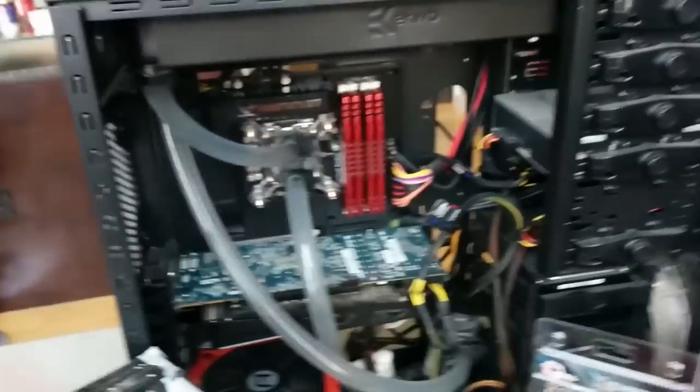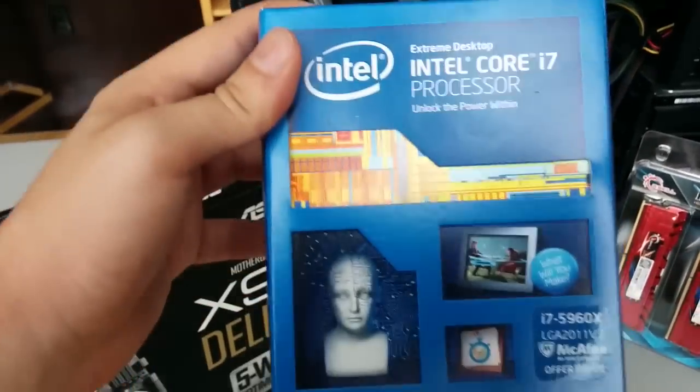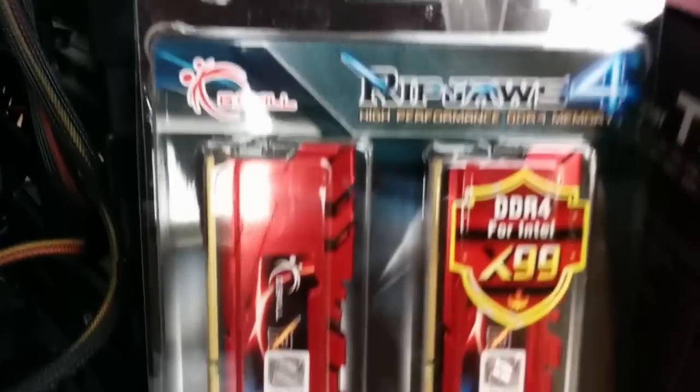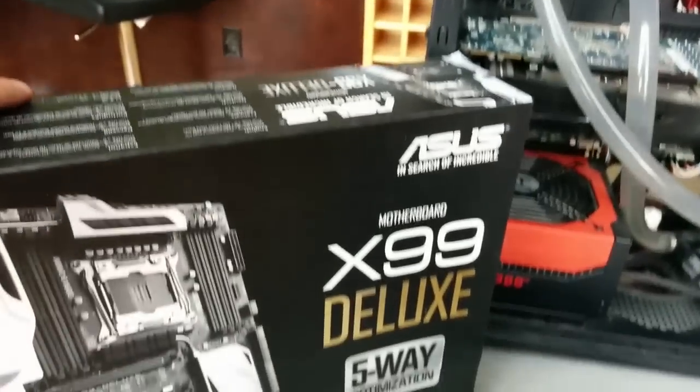What we're going to be doing is — if you guys speak computer — we currently have a 2600K in here, an Intel processor. We're going to be replacing it with Intel's 8-core processor that just came out about a month ago, and brand new DDR4 RAM. I got 16 gigs of it with a Hyper-T4 cooler and then the X99 Deluxe motherboard.